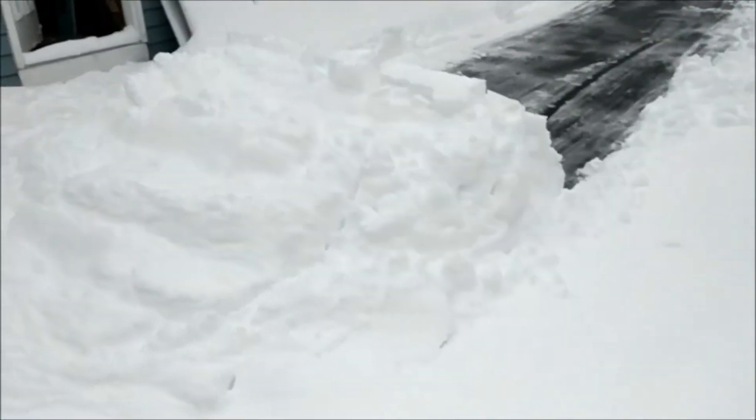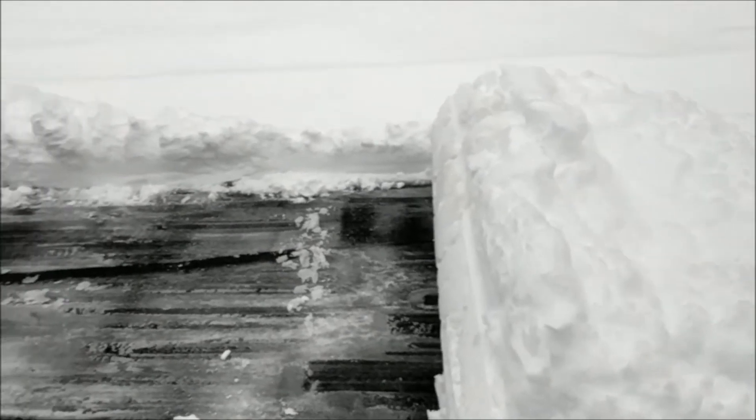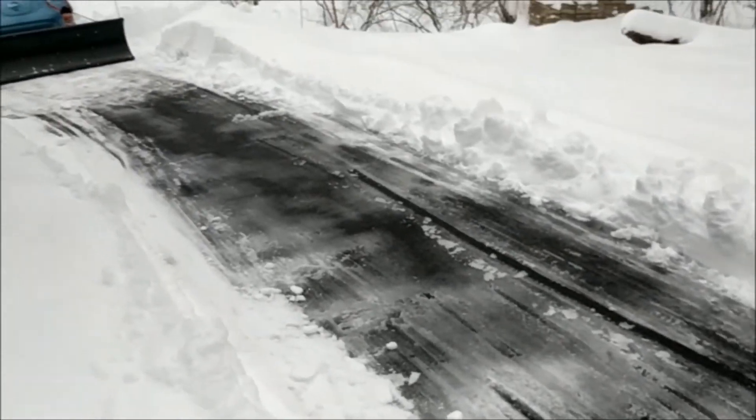Alright, so there's your limit. That's about as much weight as it could push. It was pretty slushy underneath, so that is a heavy pile. Not bad for a little Nissan Leaf.